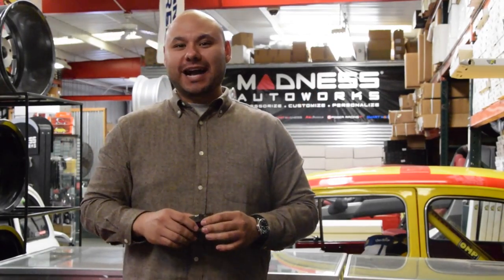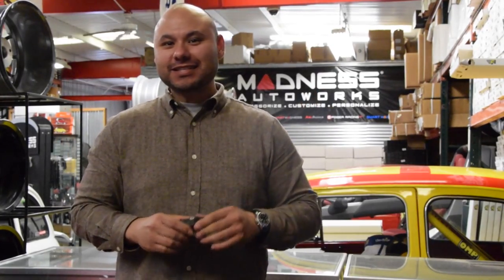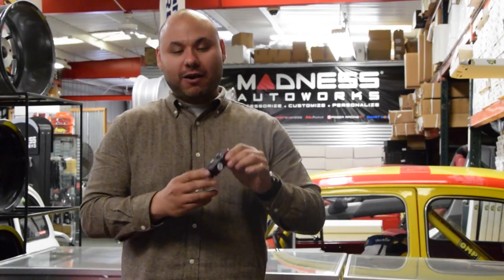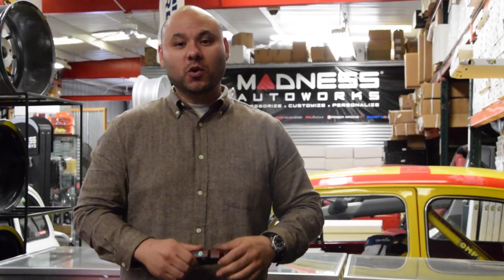I made it all the way in — I think this is the first time I've been inside the building to show you guys a video, and it's for a good reason. I'm going to be talking about our auto flash unit that we offer for multiple vehicles and fitments, and kind of let you know what it does. We're going to have installation videos for each particular model that we service.